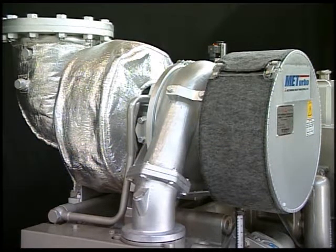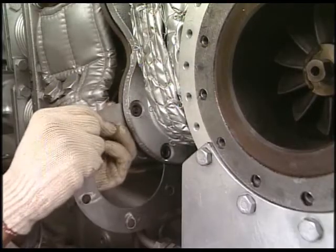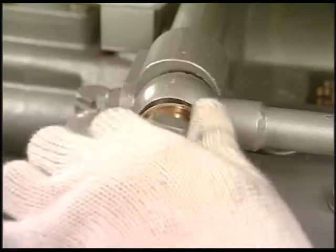Firstly, remove the turbocharger from the engine. Remove the bolts of exhaust inlet, outlet, boost air outlet, lube oil pipe and attaching foot.